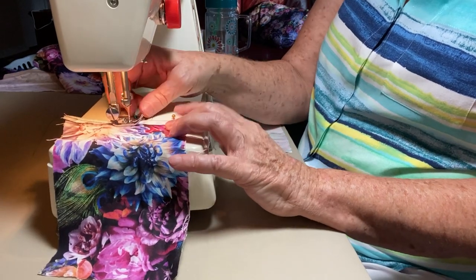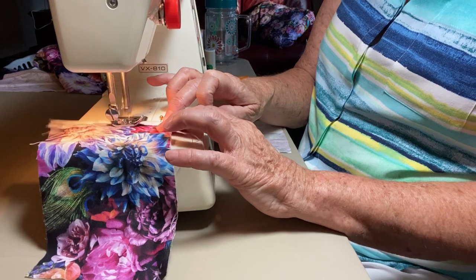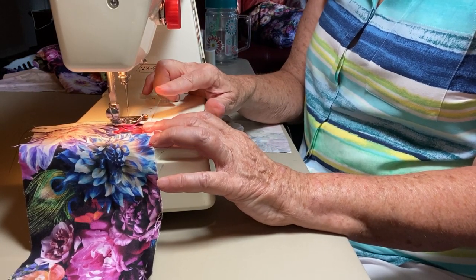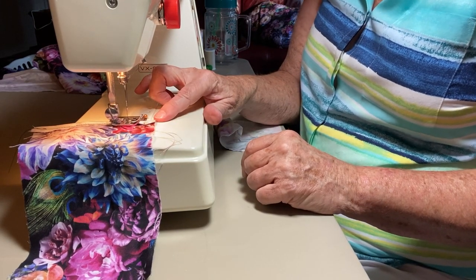Go down, take out the pin so it doesn't hit the needle. Now on this side, I'm going to pretend it's going to be seen, so I want to make it as neat as possible.